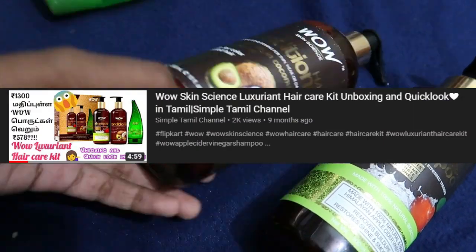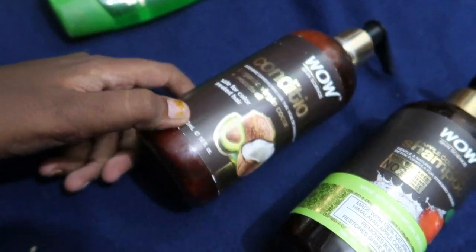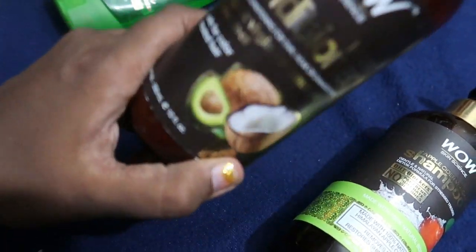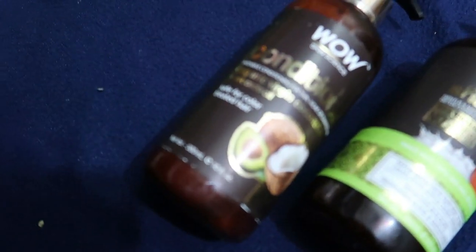The texture of the product and the packaging are good. The conditioner is a good product overall. It is perfect — you can definitely try it.